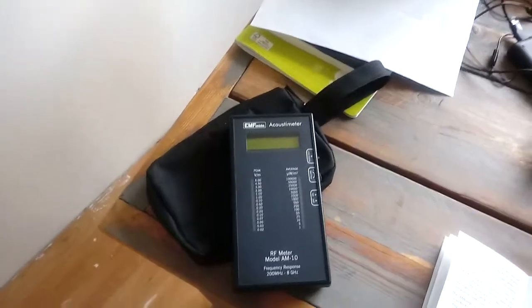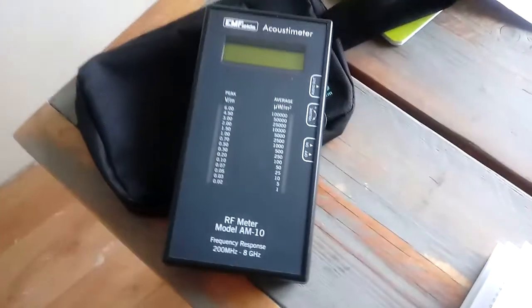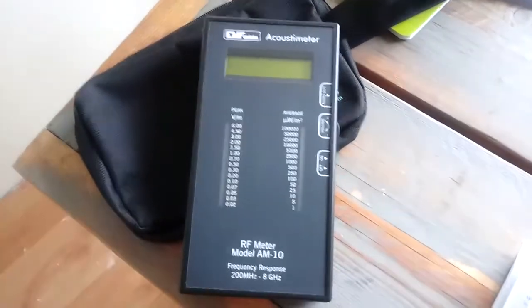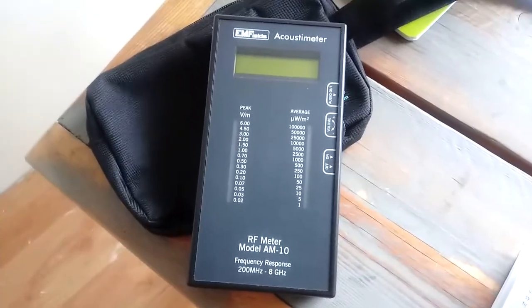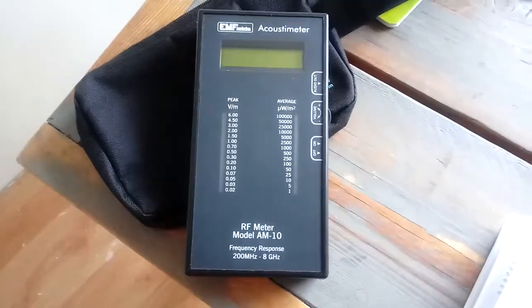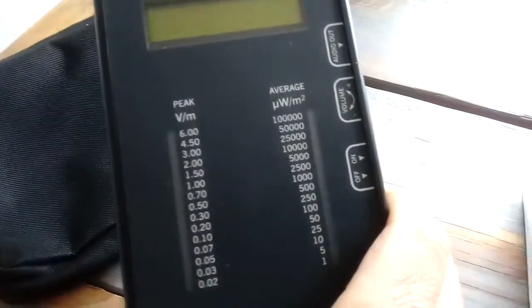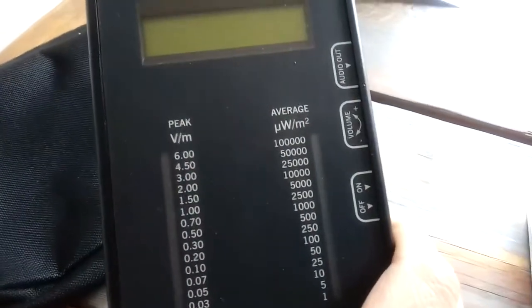I'm going to try to keep my videos short and simple. This is a brief introduction with the Acoustimeter from EMF Fields, a company in the United Kingdom. This device measures electromagnetic energy — specifically volts per meter and microwave pulse energy in microwatts per square meter.